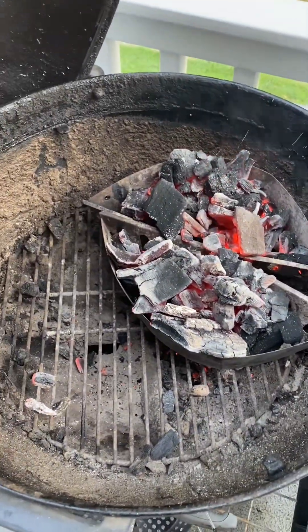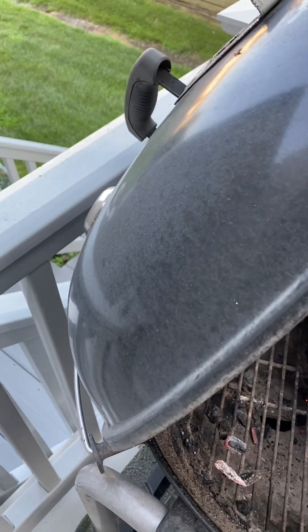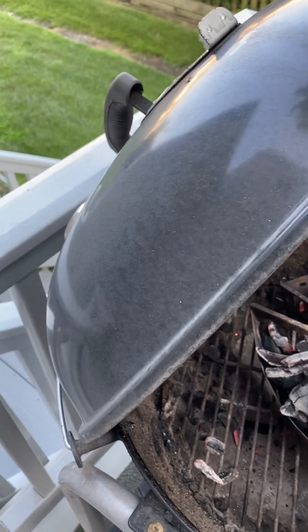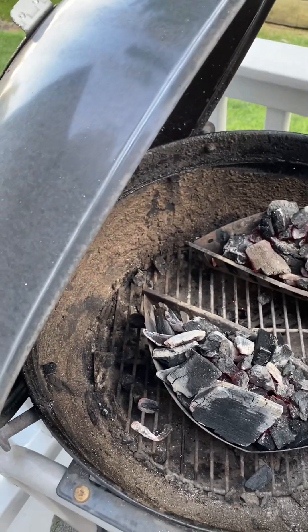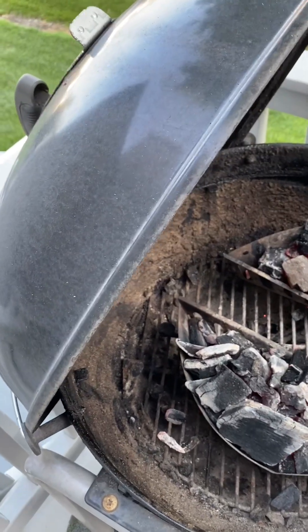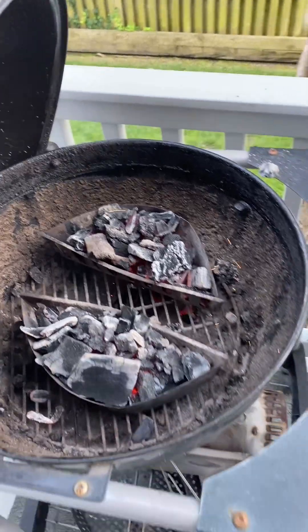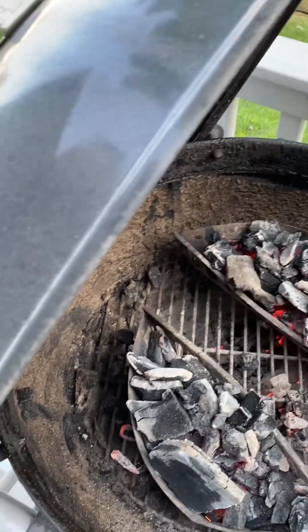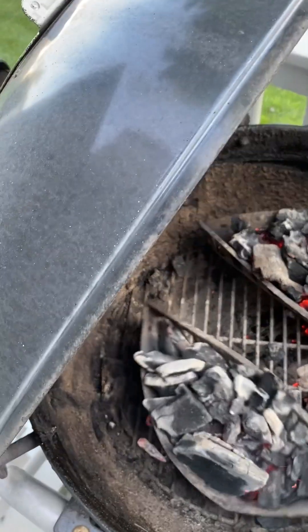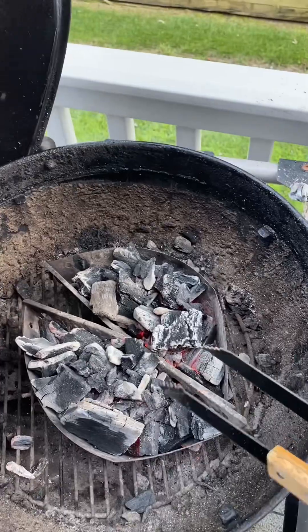Now you've got glowing coals in your charcoal cages. How you spatially arrange those cages depends on what you're cooking. One of the many benefits of using charcoal cages is it allows you to have more control over which areas of your grill are hotter and which are not as hot. Sometimes I'll spread the cages apart so I can grill veggies or something more delicate in the middle with meat right above the charcoal. If I'm just grilling one thing — salmon in this case — I'll probably put the cages together.